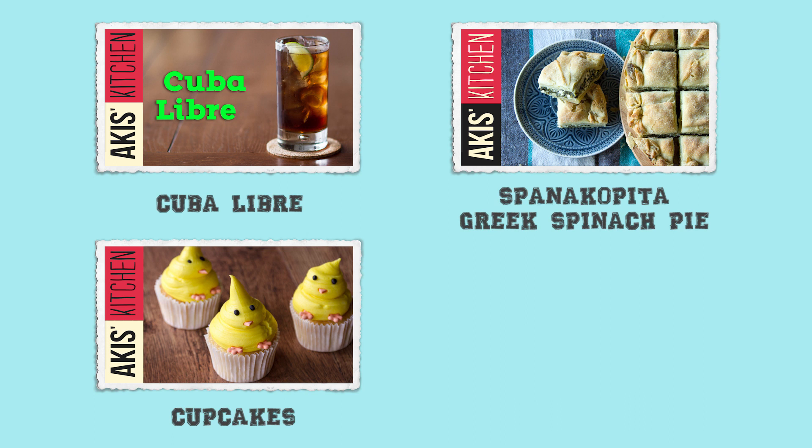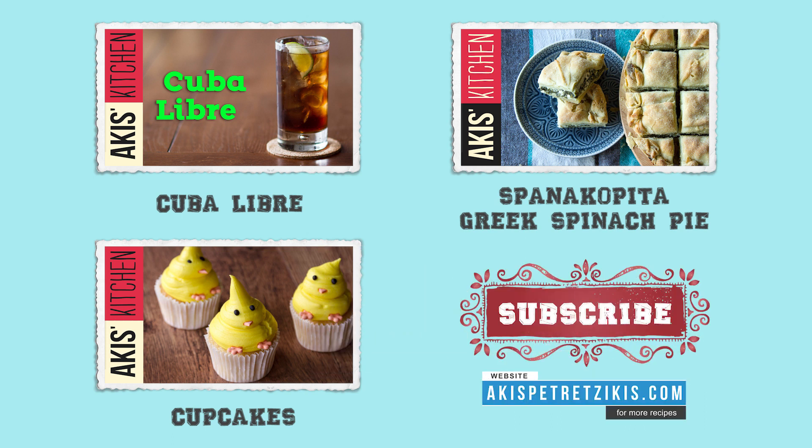If you liked this video and you're looking for more fun recipes like this one, make sure you subscribe and also leave us a comment down below and let us know what you would like to see next.